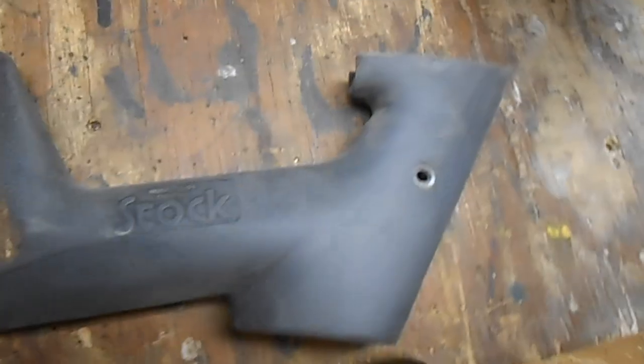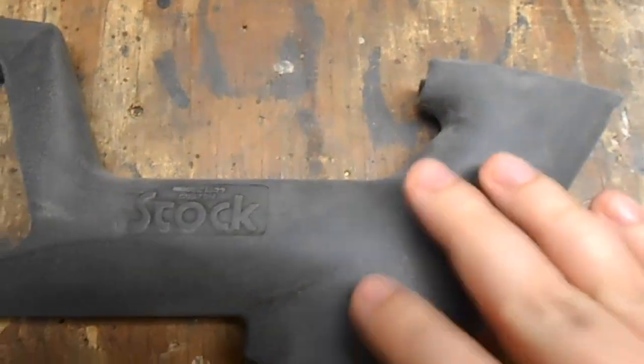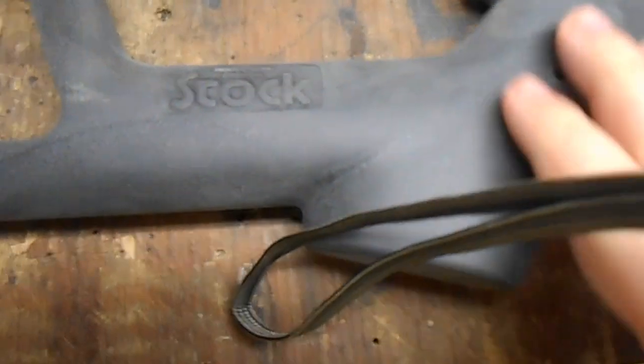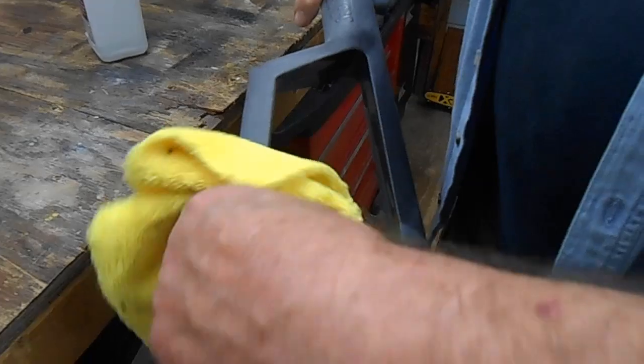As you can see, we hit this with the pad and now it's all ready to be painted — ain't no more shiny. Now we're hitting it with some rubbing alcohol.